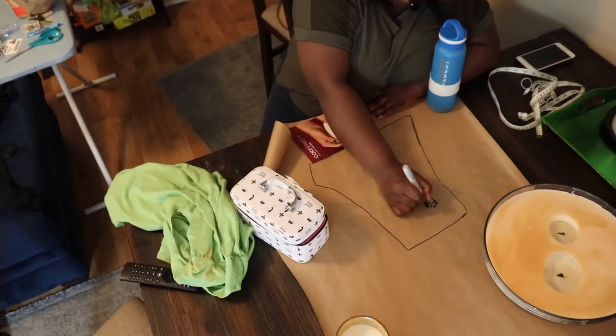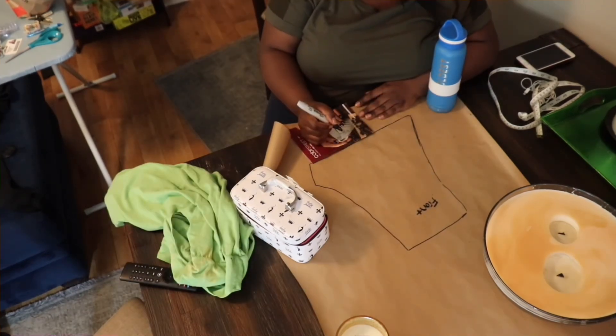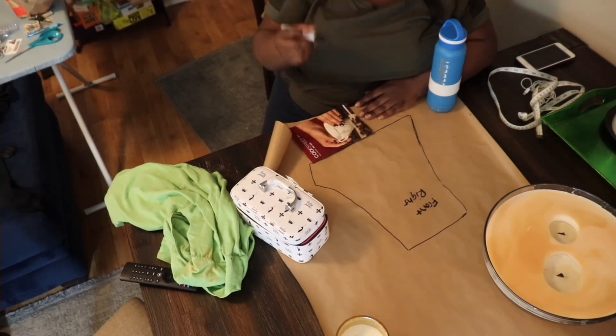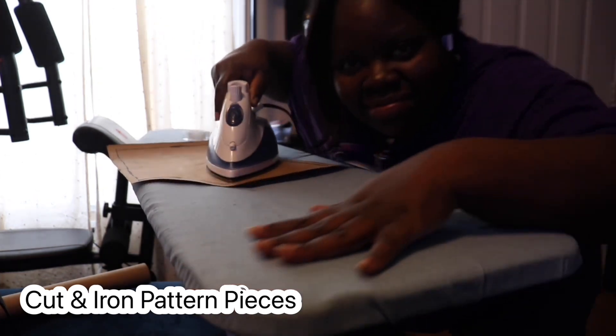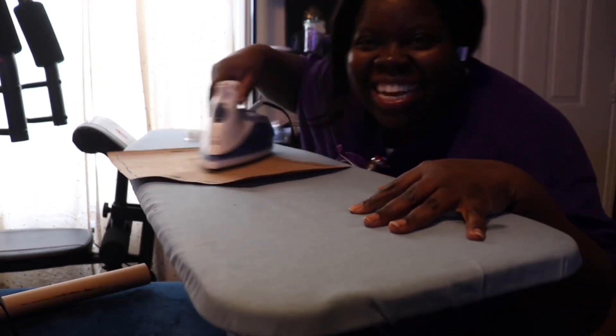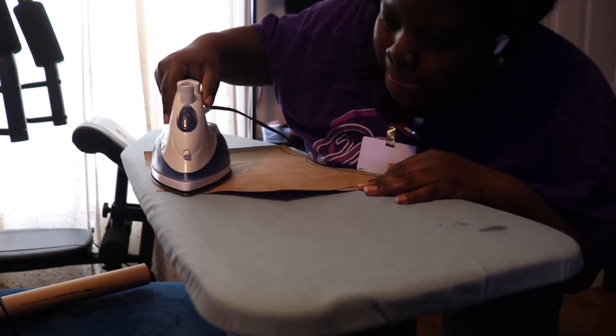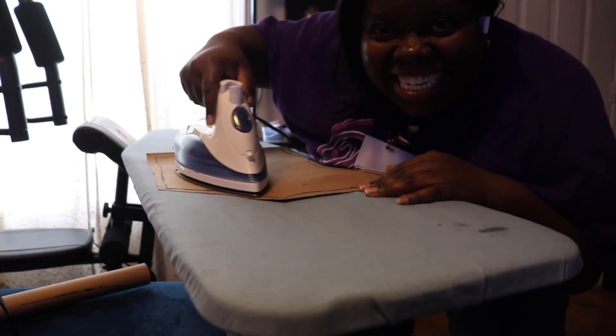For the front top vest, the left and the right side are the same exact size, so I'm going to just trace it one time and then cut out two. After I'm done tracing and cutting my pattern, I'm going to iron them flat and then you will get patterns that look like so.